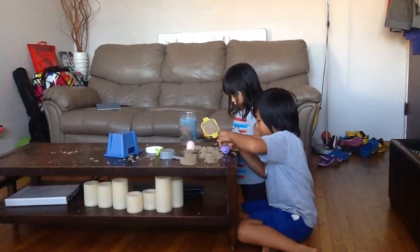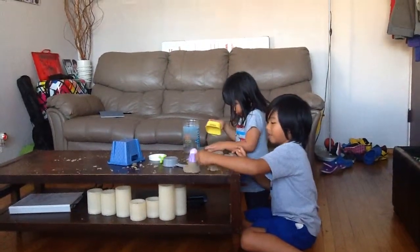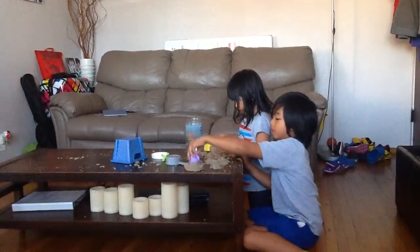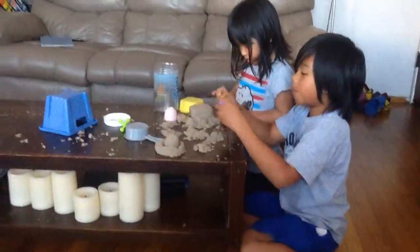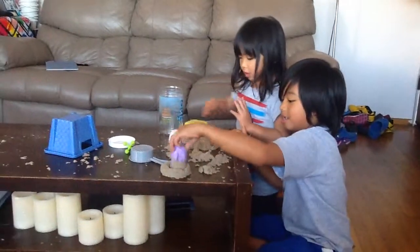We bought it from the store, but not Brookstone. What is this? We got this from Amazon. Nope — we got it from Brookstone, remember? Oh, I forgot.